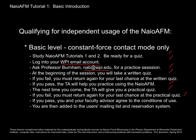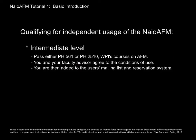Assuming you pass both the written and practical quiz, you and your faculty advisor agree to the conditions of use, and then you will be granted access to the reservation system and added to the mailing list. Alternatively, if you're enrolled in Physics 561 or Physics 2510, our courses on atomic force microscopy, they'll bring you up to a much higher level of AFM understanding. If you pass one of those courses and you and your faculty advisor agree to the conditions of use, that's the alternative way of being added to the user's mailing list and reservation system.